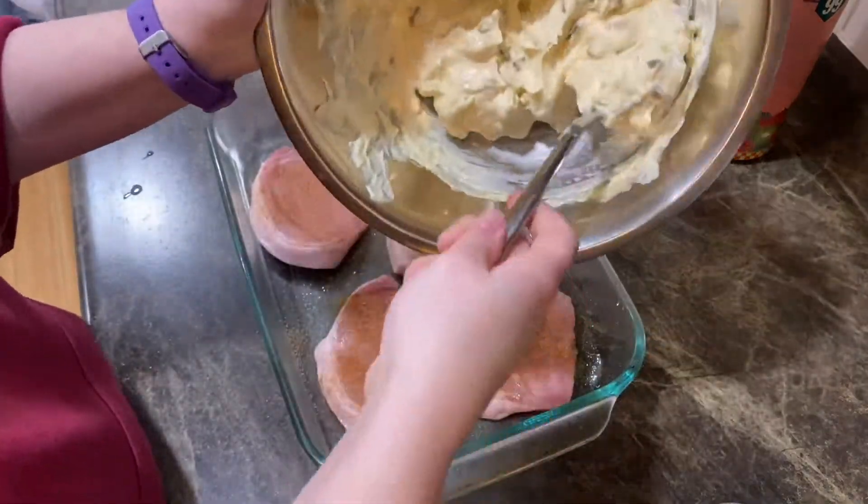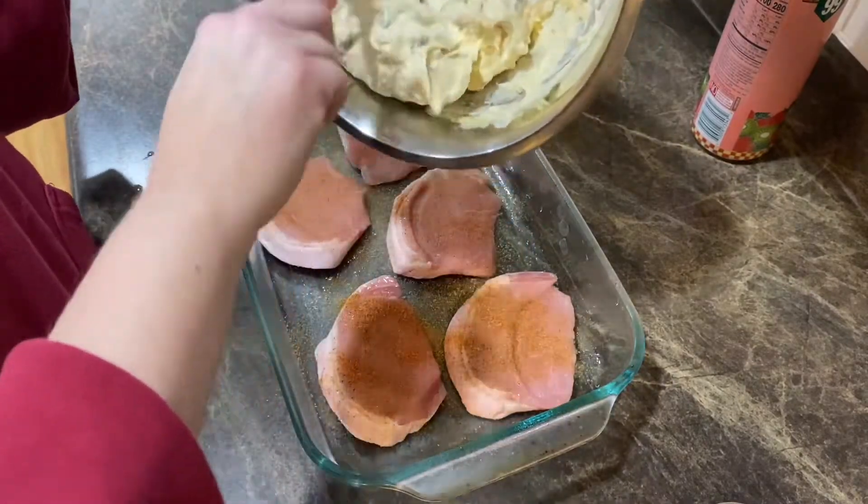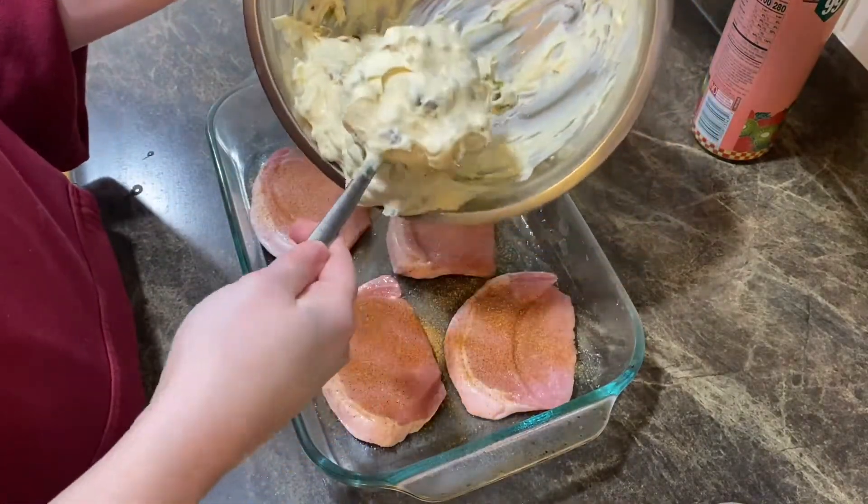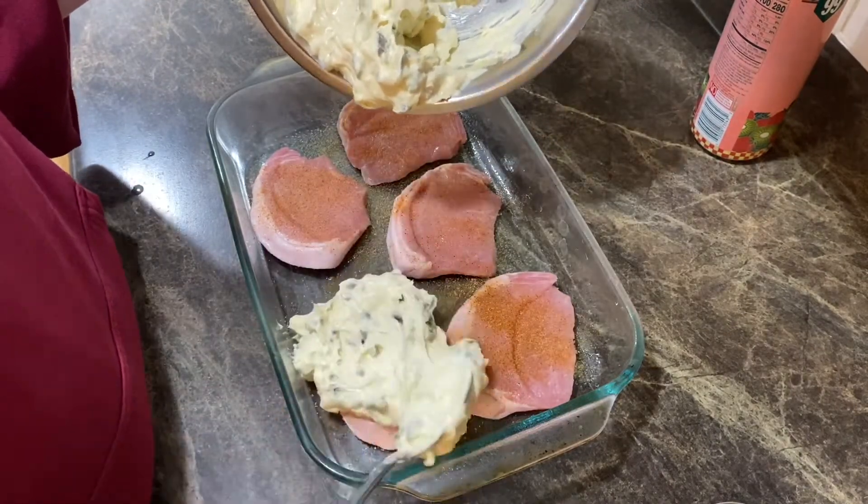Now I'm going to take this lovely cream cheese mixture and spoon it on top of the pork chops.